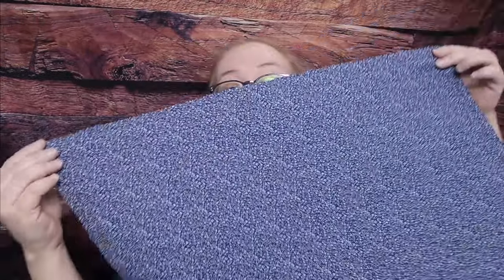The front is open. Now I'm going to attach the cuffs.